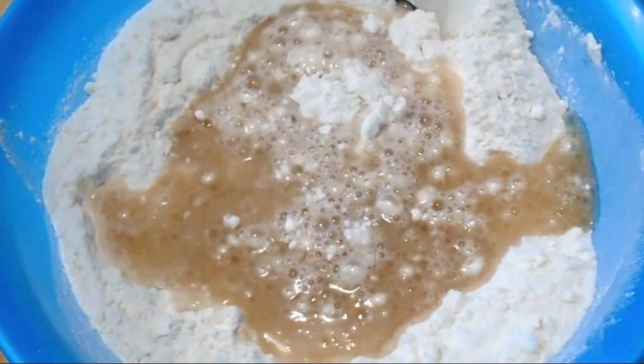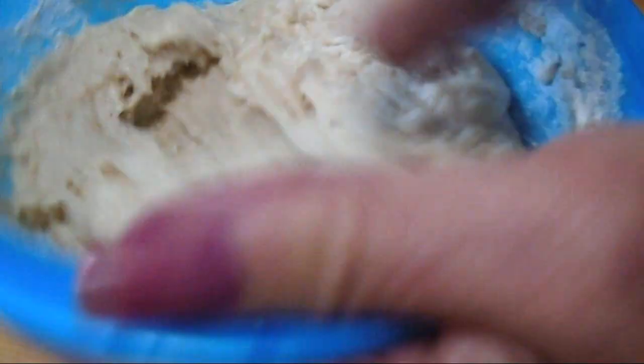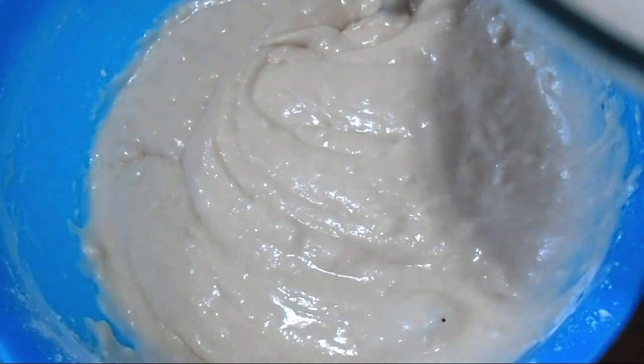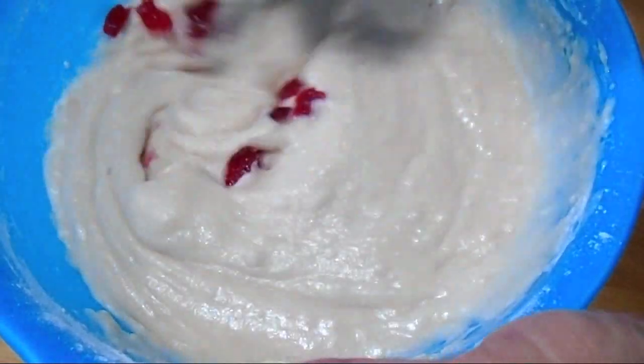I'm going to pour that in and I'm going to mix that into a batter. And now I'm going to add my cherries and I'm going to mix those in.